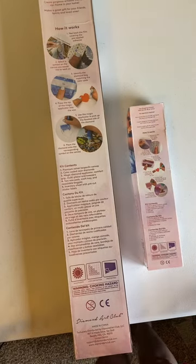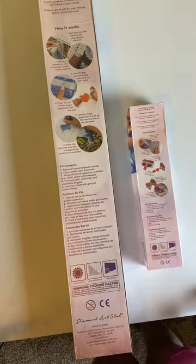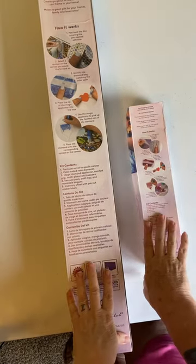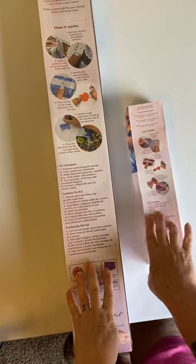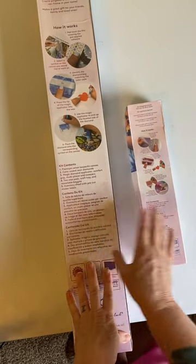Hi, welcome back to Colleen's Diamond Painting, and as promised, I have a couple of unboxings from Diamond Art Club. One is very small, and one is quite large. So let's get into the small one first.